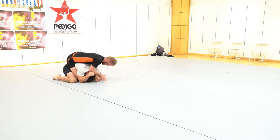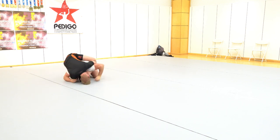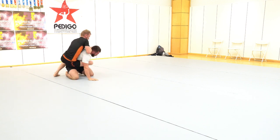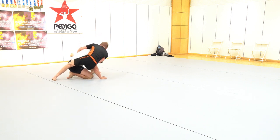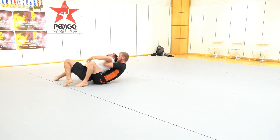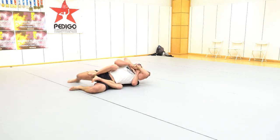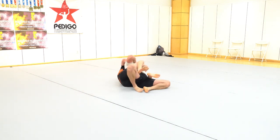Once I get that sprawl position, I like to do the crossface and make sure that they can't continue to drive forward. Now I'm locking the shoulder down and being behind his head — like a half Nelson — putting pressure behind his head so that he can't pull me off. A lot of times wrestlers reach back and pull me off the head and then I'm playing guard.